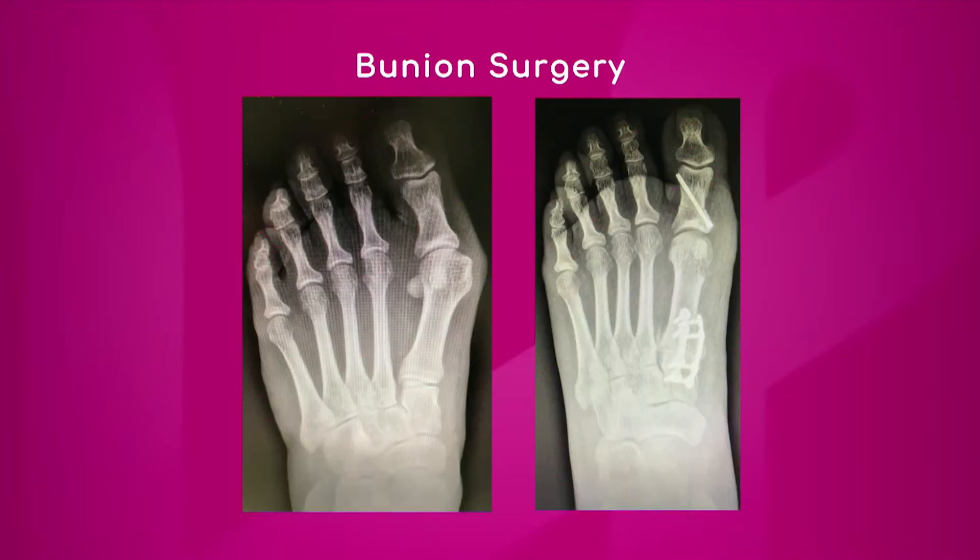Now let's look at the x-ray. The x-ray on the left side shows the big bump on the inside of the big toe, and the angle of that first metatarsal bone is going out — that's the divergent angle. On the post-operative x-ray, you can see that the first metatarsal is now almost parallel to the second metatarsal, rather than forming that V-type shape we saw on the left. The toe is now nice and straight — that is a great-looking x-ray and a great-looking foot.